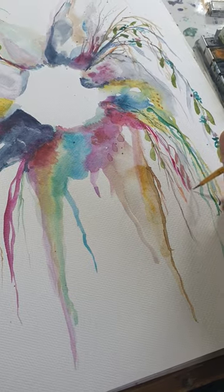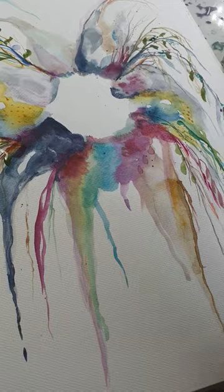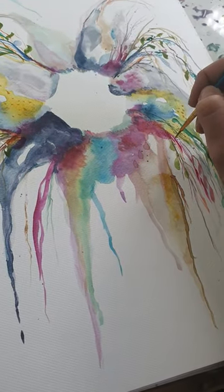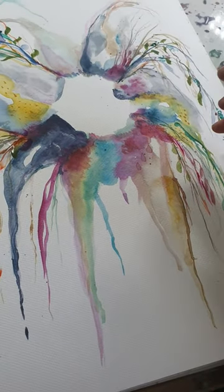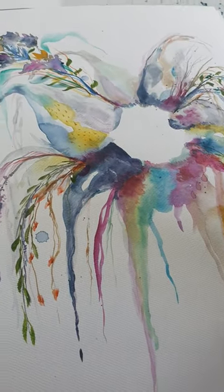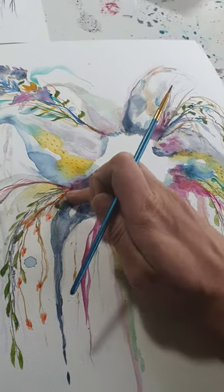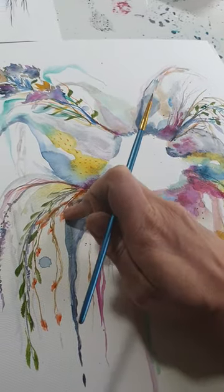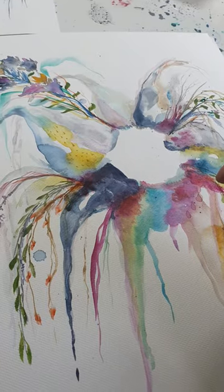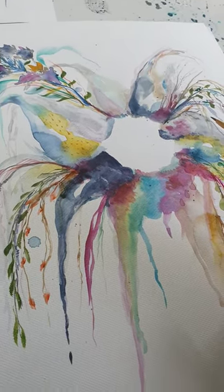Lots of times paintings can be saved — there's always a way to rework a painting. It might not be as nice as you had hoped, but you will definitely learn something every time you take a little bit of risk. So do set aside some pieces where you say to yourself, 'I am going to push the boundaries on this one and see if I can develop something new.'